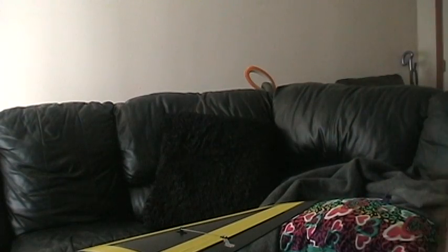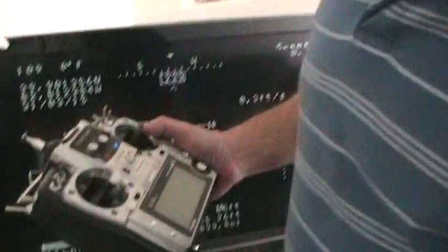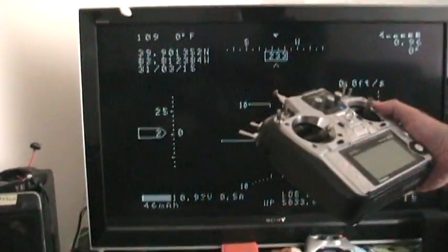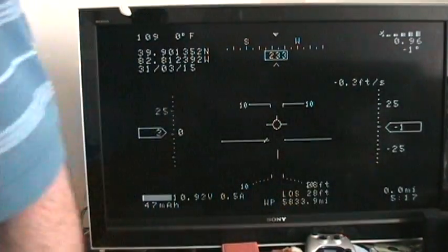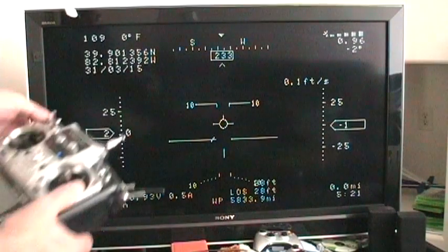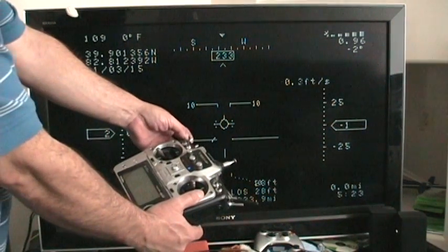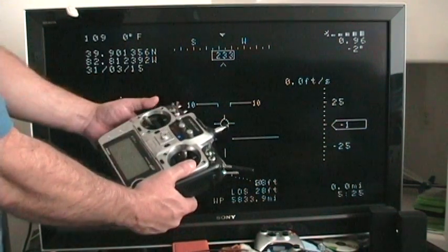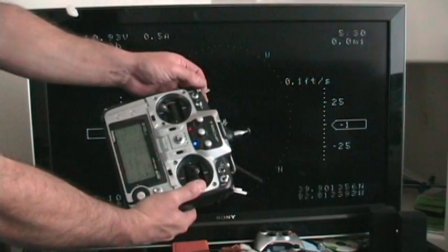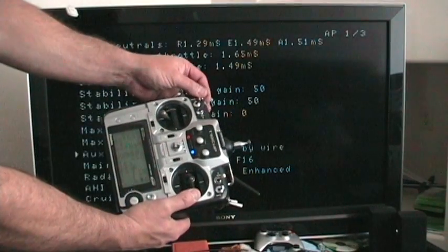We're going to take it out of the fly by wire configuration with the radio. Sorry guys, it's a mess. It's out of fly by wire, it's on fly by wire, it's out — toggling the switch to different menus.